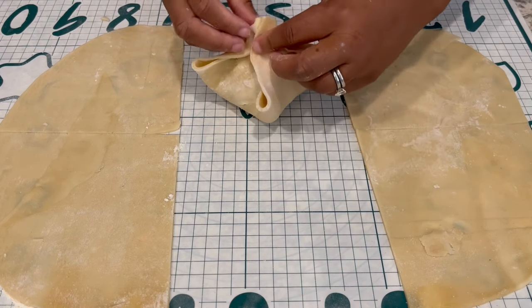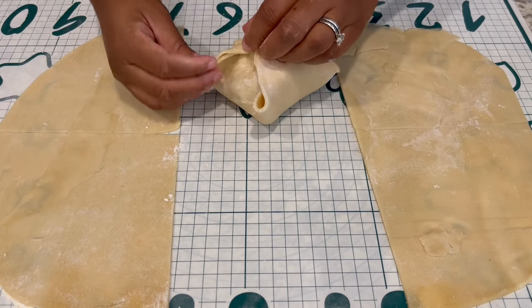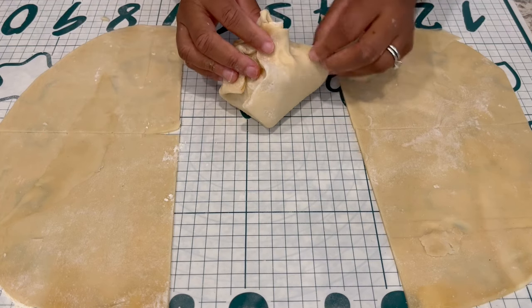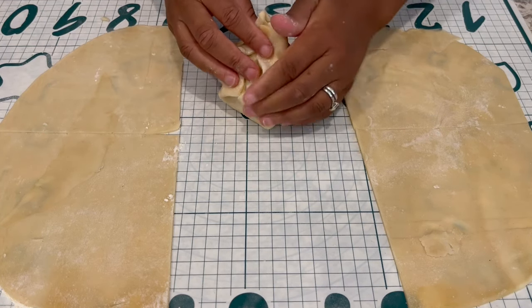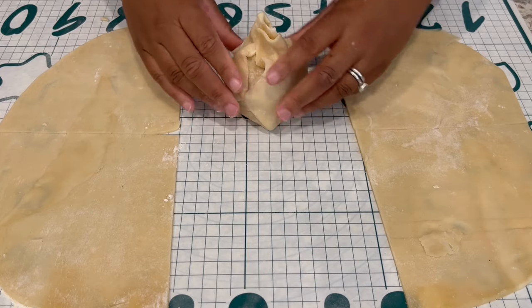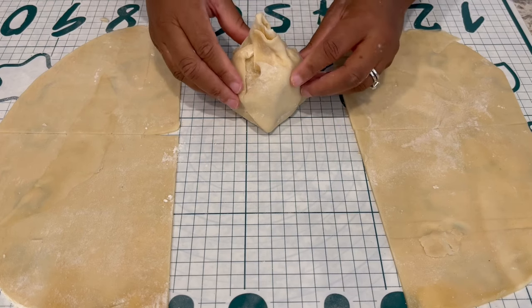If you want to put a little water on the edge of your dough, you could do that, and you're just going to fold it over. Doesn't have to be fancy — just like that. And you're just going to place these apple dumplings in a 9 by 13 pan.